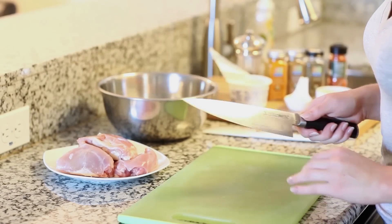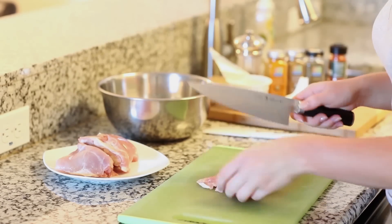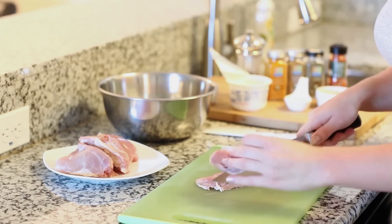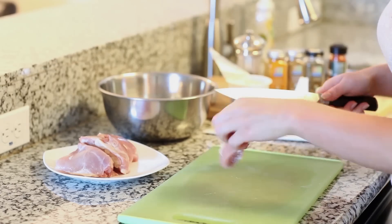Let's get started on our meat first. For this recipe I'm going to be using five chicken thighs, and what I like to do is just quarter them so you'll have slightly larger pieces. I'm just going to place these into a large bowl.